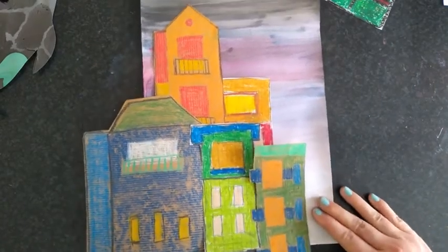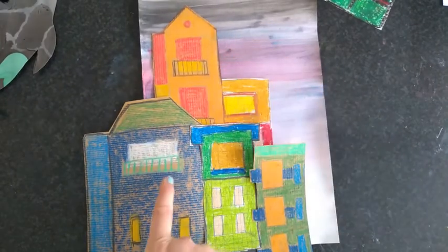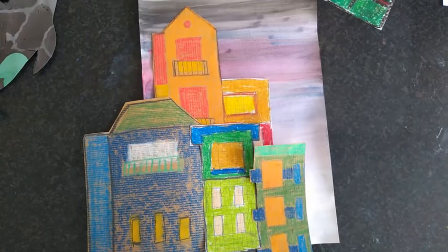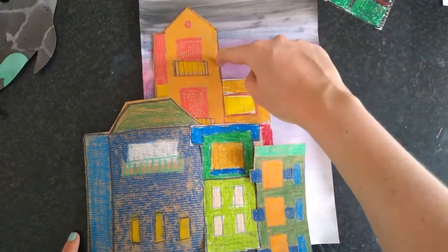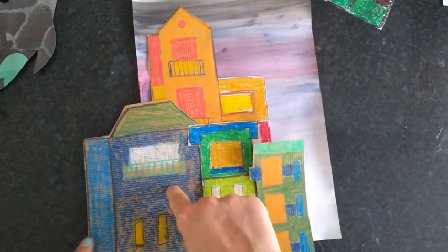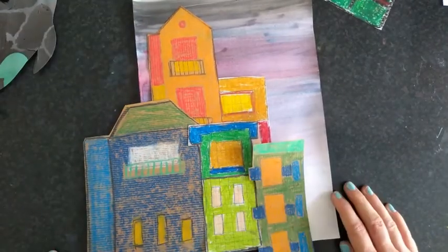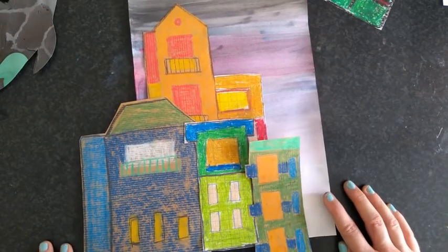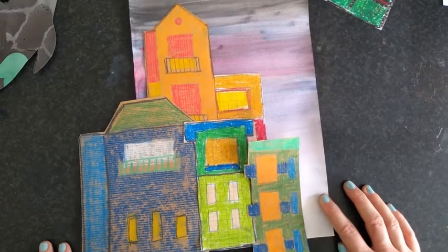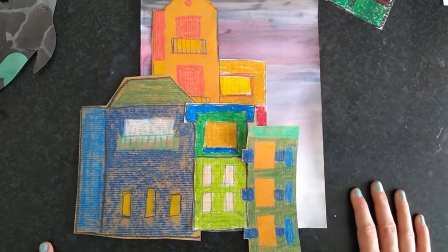You can see I've got buildings in the background tucked behind some of the other buildings. When we are happy with our layout we need to start sticking from the back, because if we start sticking from the front we won't be able to tuck the other buildings behind. You should have approximately four to five buildings.